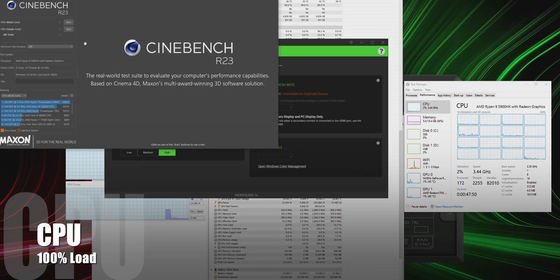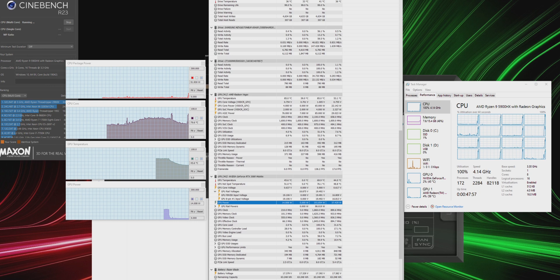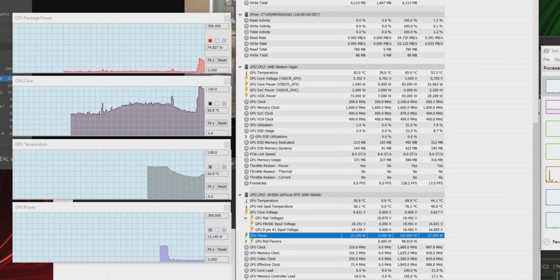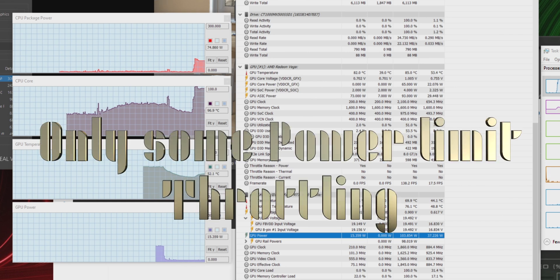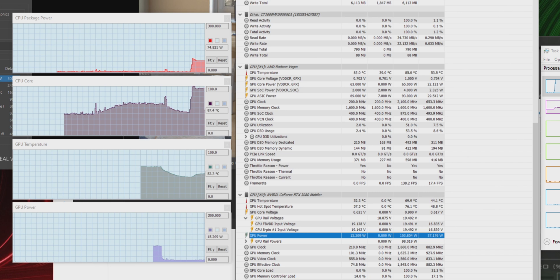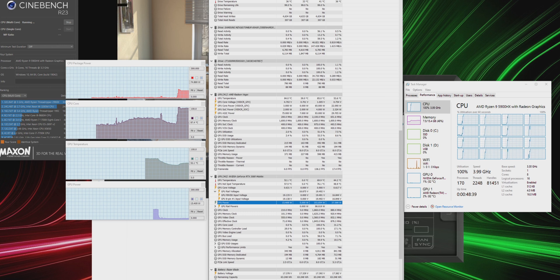Let's get into the hardcore thermal test. Make sure you subscribe for the full review. First I'll run Cinebench to slam the CPU at 100%, then slam the GPU at 100% individually, then both together. It did reach 100 watts but that was due to the fan curve — fans didn't kick in until it got really hot, which I like. No throttling seen in HWiNFO. You're getting big wattage for a 14-inch — around 150 watts total CPU and GPU combined, which is more like what I'd get from a normal 15-inch.